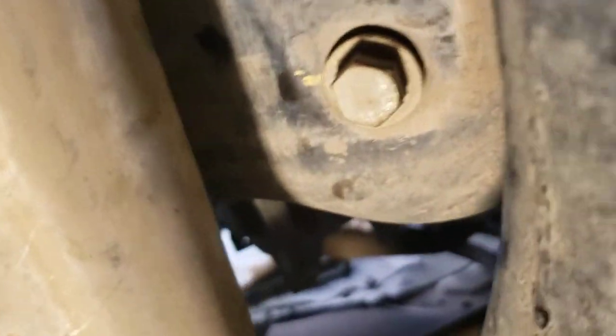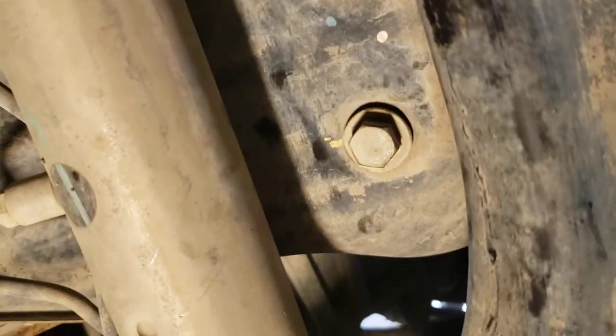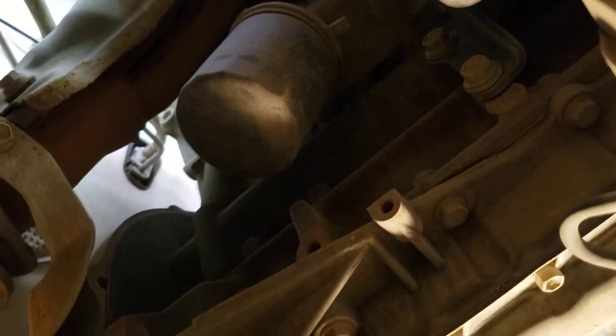Then underneath this bar you see the oil plug, and right up here on the side is the oil filter. Like many things in life, once you find it, you find out it's pretty easy — but doing it the first time is a little difficult.